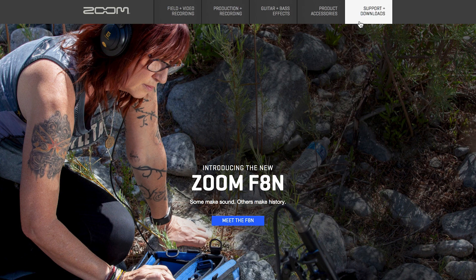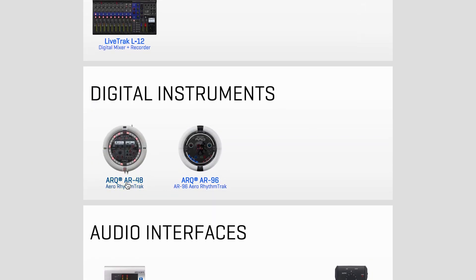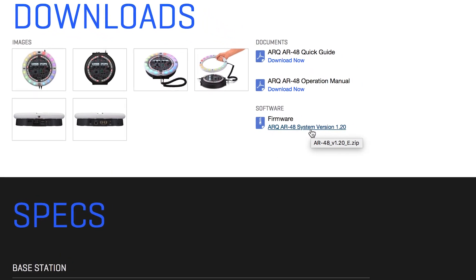Navigate to the Support and Download section at the top right of the page, then scroll down to AR48 and select it. You will see the newest firmware download available in the software section of the page. Click the link to download the zip file.